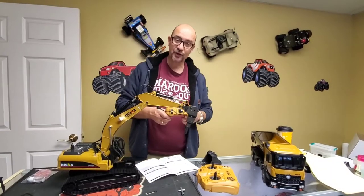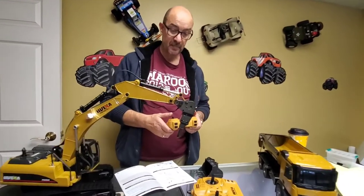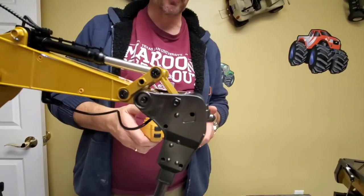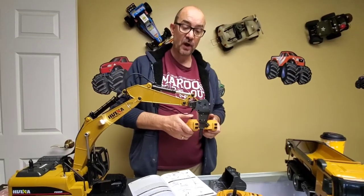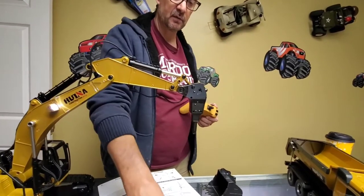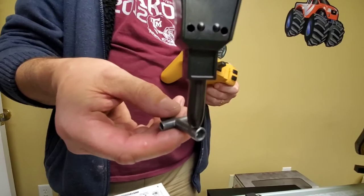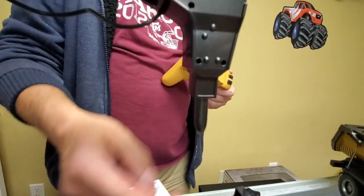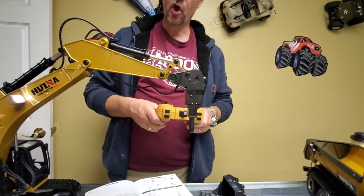We're back again with the excavator. We've put on the jackhammer attachment — you just undo these two bolts and these two bolts and it goes right on, really easy. It moves the same way as the bucket, but it also has the jackhammer function, which is really cool.